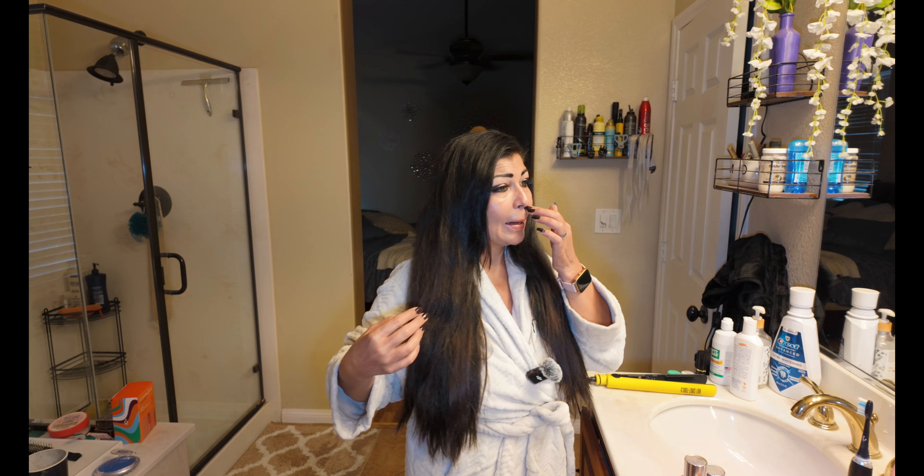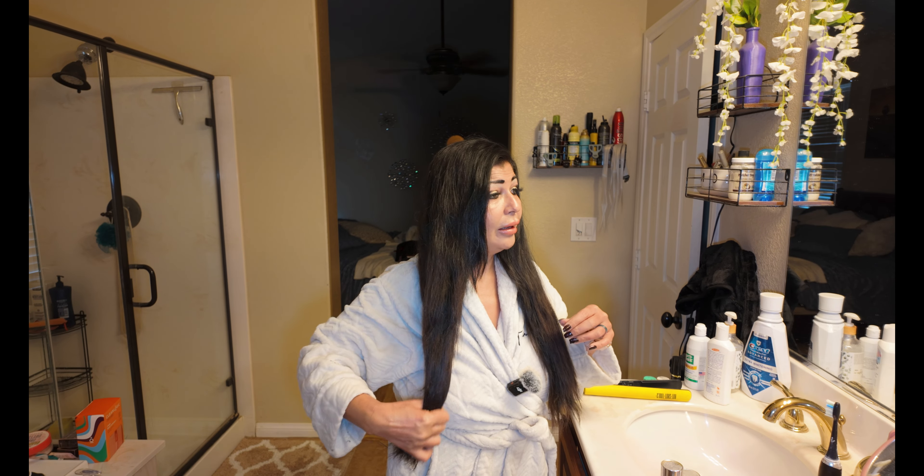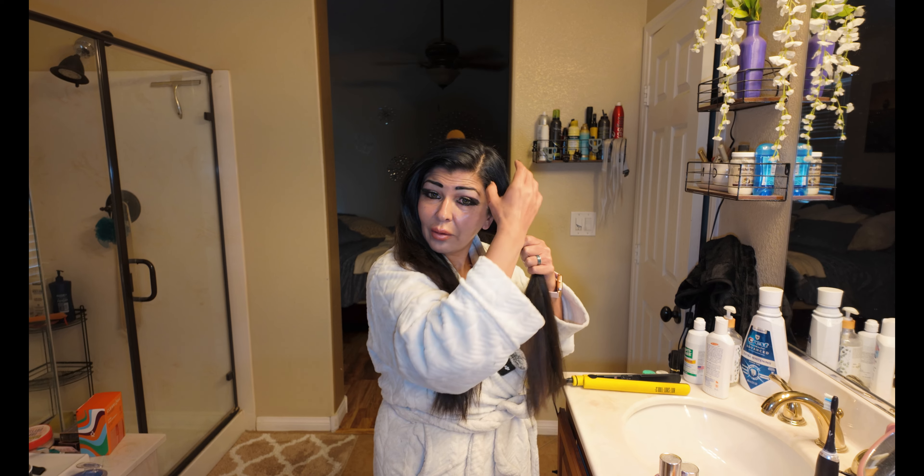So I washed my hair, and the trick is not to use conditioner if you're planning to curl your hair, because your curls won't stay long. I'm not gonna do all my hair, but I'm gonna show you guys how I do mine.